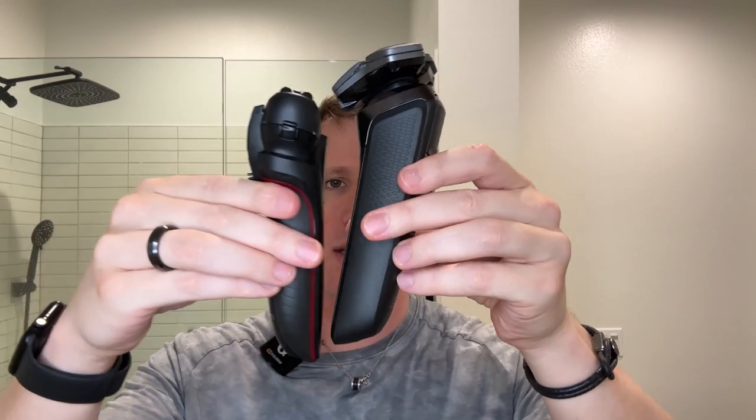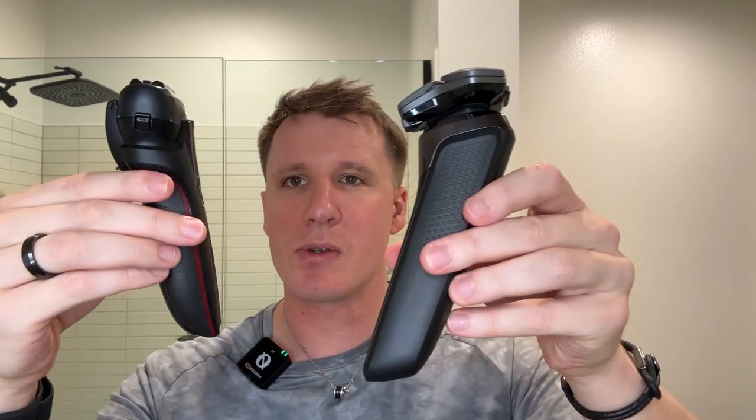This one is a bigger size overall — you can see the size difference. They both come with cases and everything. But overall, I just think they're really good razors and you're going to get your money out of both of them. So whichever one you decide to go with, I don't think you're going to lose out — you're just going to get a great shave regardless.